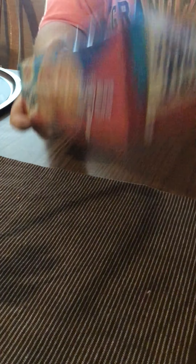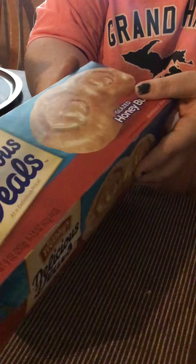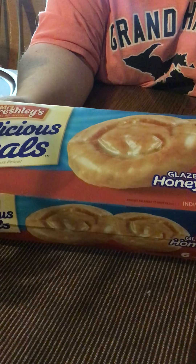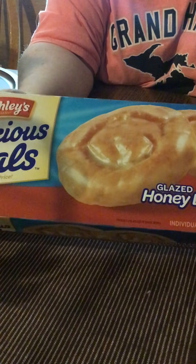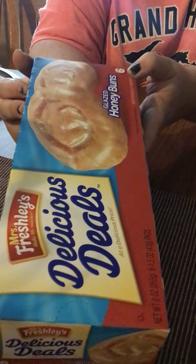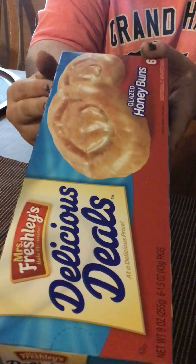I've never tried these — well, my husband says we have, but I'm not sure. I always see everybody haul these and I've heard that they're good warmed up. It's the Delicious Deals Honey Buns Glaze and you get six of them. So we're going to try those and try them in the microwave and see how good they are.